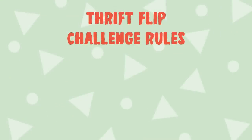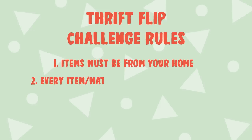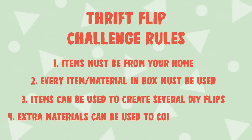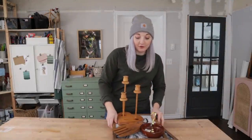Here are the rules to this thrift flip challenge: items must be from your own home; every item and material in the box must be used; items can be used to create several DIY flips; and extra materials can be used to complete your flips. So I have collected a few thrifted items that I haven't done anything with.